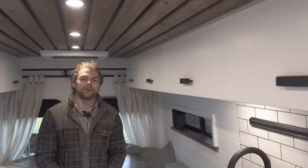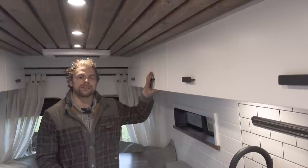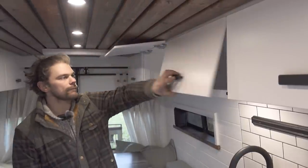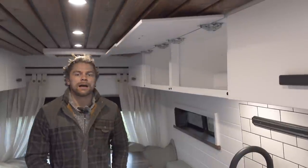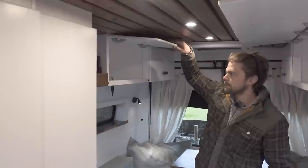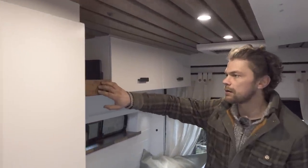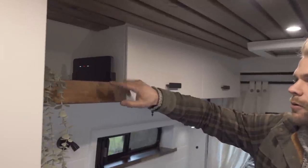For storing your clothes we've added overhead cupboards — four large cupboards on the passenger side and two cupboards on the driver's side. We've also got a small shelf area which houses a Maxair fan remote and the wi-fi router.